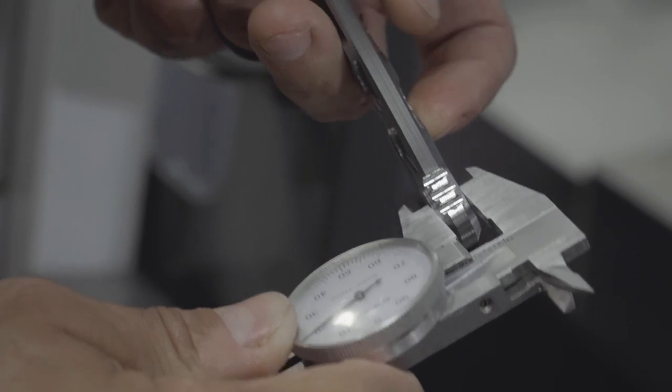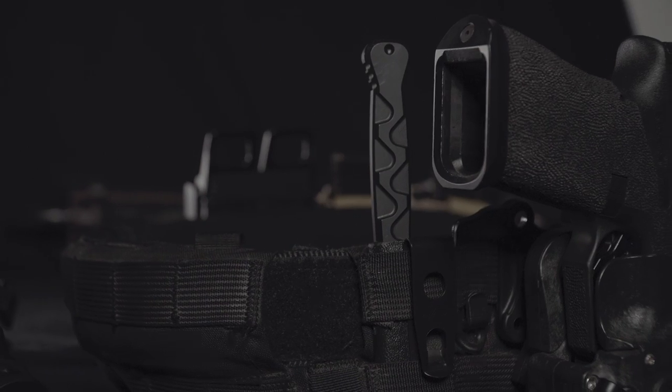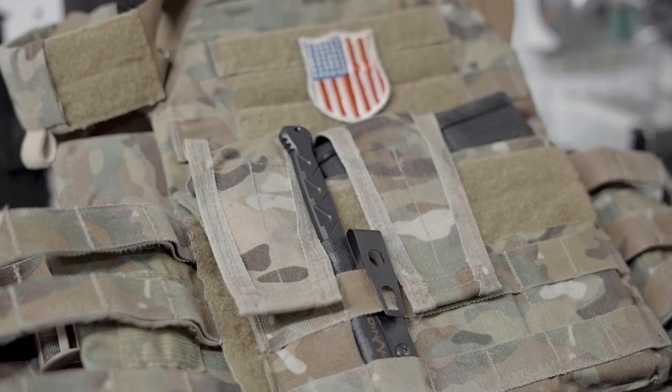The primary features include a full tang construction, enhanced pommel, a lanyard hole, jimping for increased grip, and a reduced overall profile of the sheath to fit into MOLLE straps and increase concealed carry comfort.